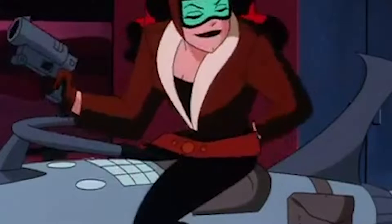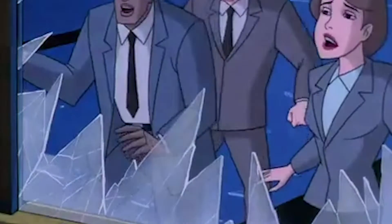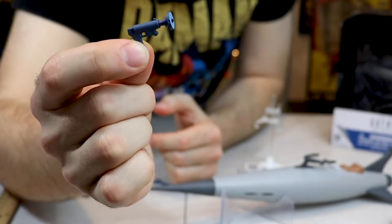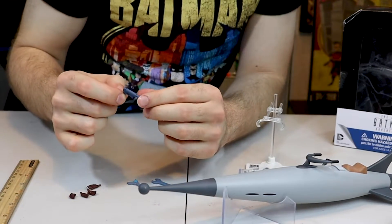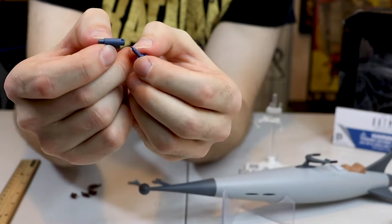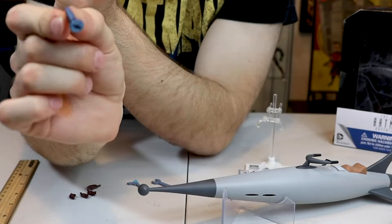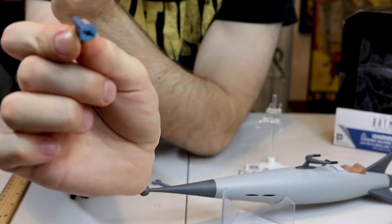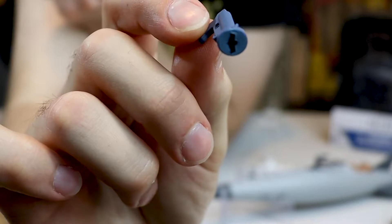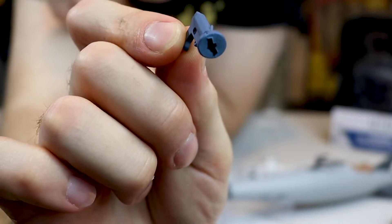She also comes with a little laser. And this is really cool — she calls Batman with this. I don't know what you'd call it — a bat signal, rocket launcher? No clue. But it does come out and goes back in, which is pretty cool.